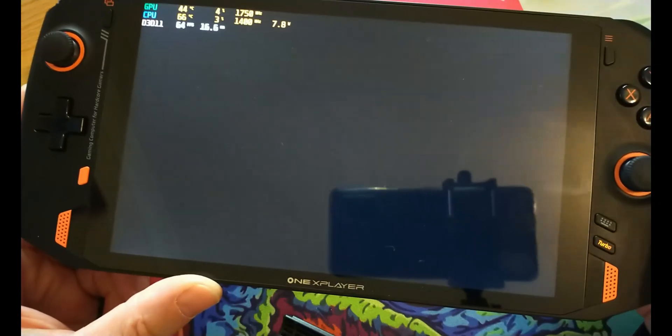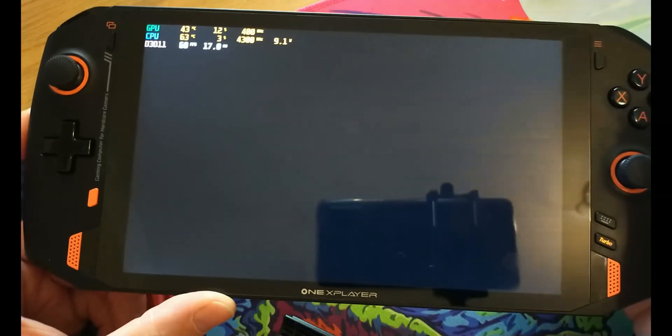If you select Boot ISO Fast, the first time you load you need to use Boot ISO Fast. After that it'll just load the ISO really quickly.